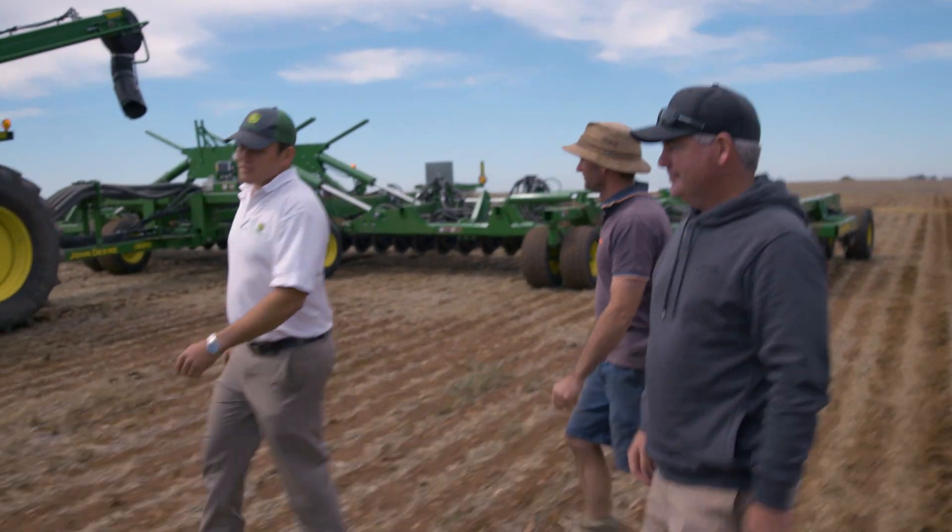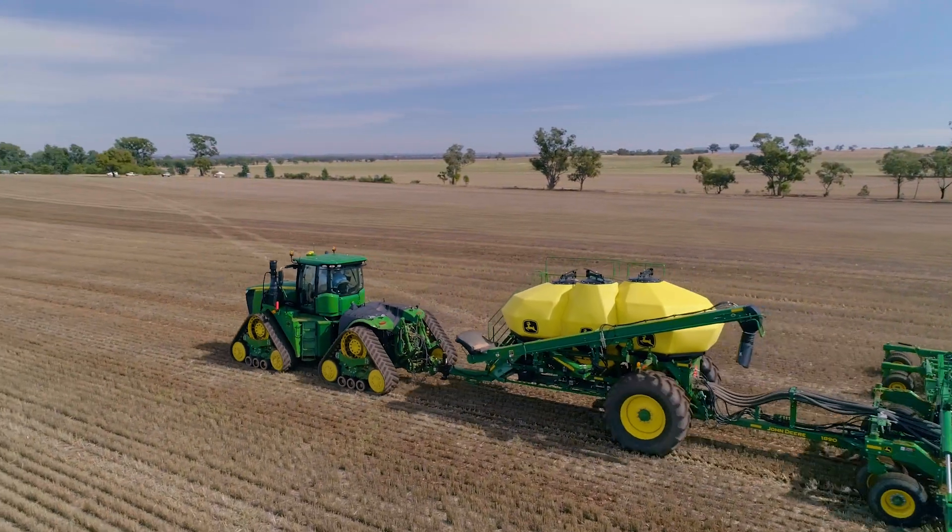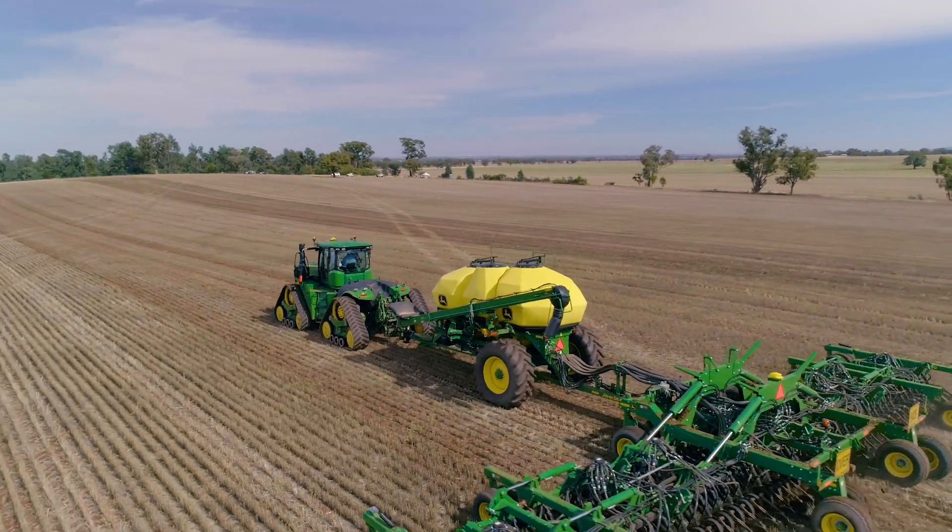What we're doing is working — this is just different ways where we can take it to the next level. So what we're going to do here today, we've got demonstrating this 9RX narrow setup with a Cedar 1910 and 1890s.